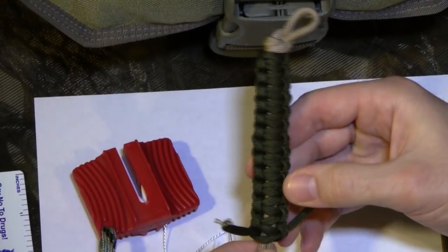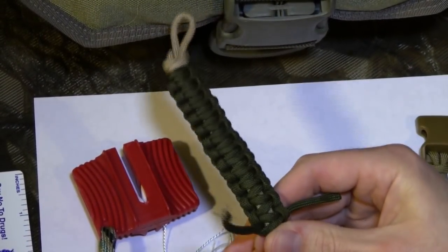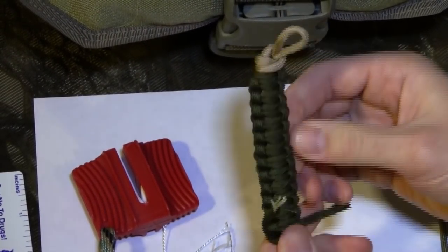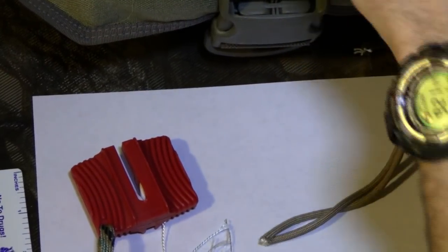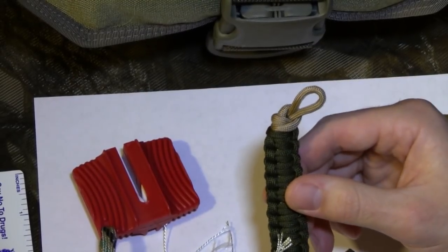One thing to keep in consideration — you can see the spacing is kind of loose. Once it's where you want, you can actually push it up to tighten it to make the braid as stiff as you want it to be. I'm going to be doing zipper pulls, so I want this to be pretty stiff. So let's back up here for a second and go over some other stuff.